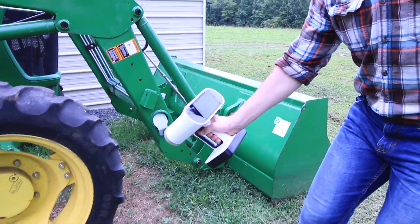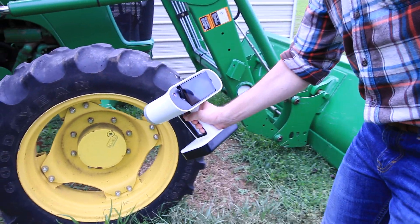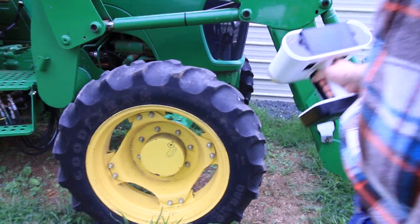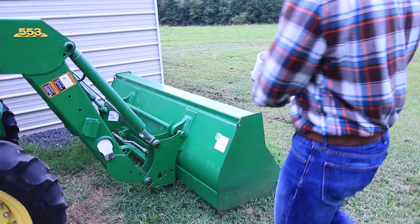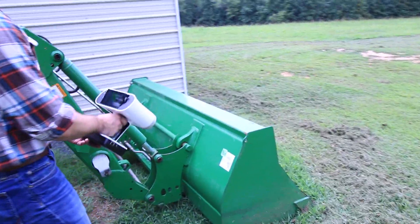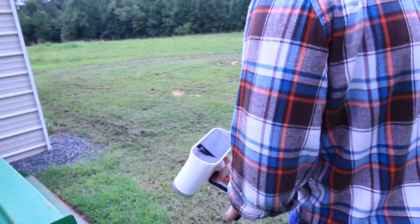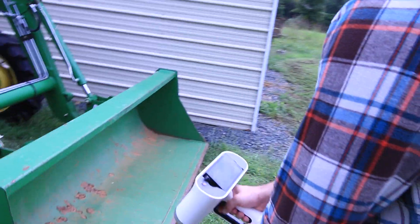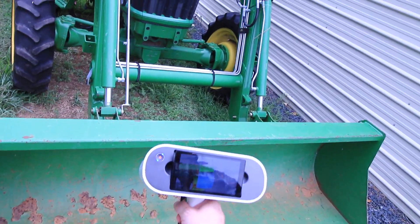Another thing that's pretty neat is with the Artec Leo, we can send these files via Wi-Fi or SD card, because normally a scan file like this would be pretty large. But we don't have to download it — we can just send it to our laptop using Wi-Fi as long as they're connected to the same network, or via the SD card.